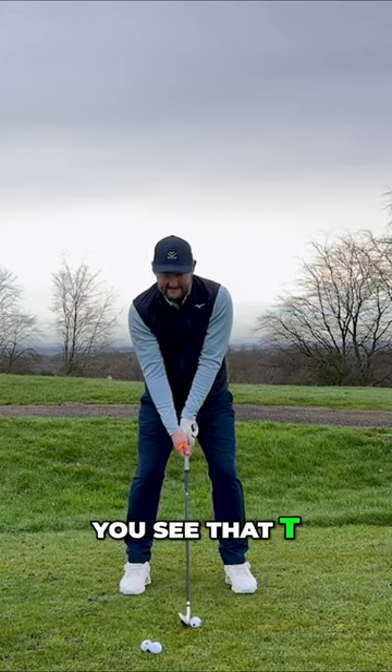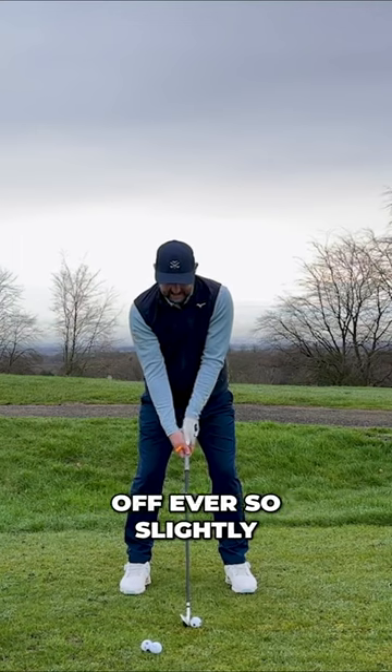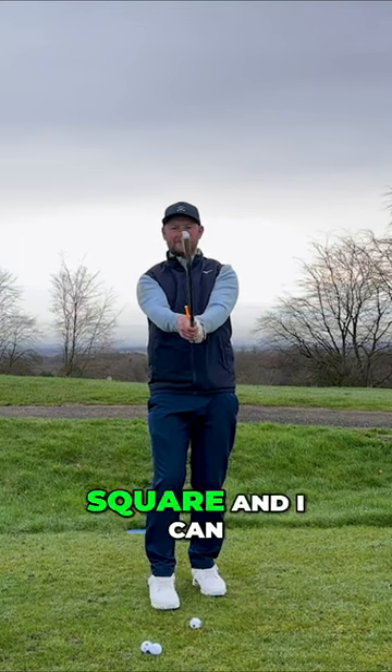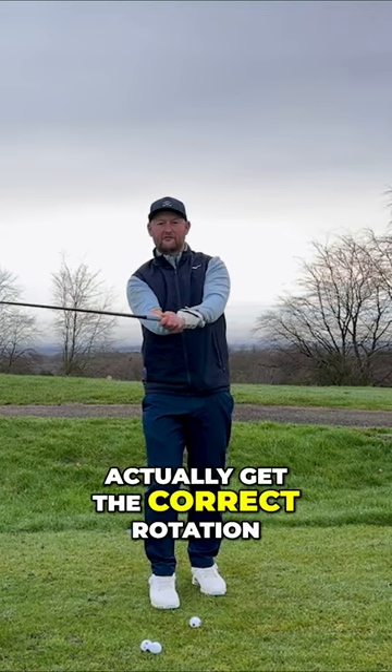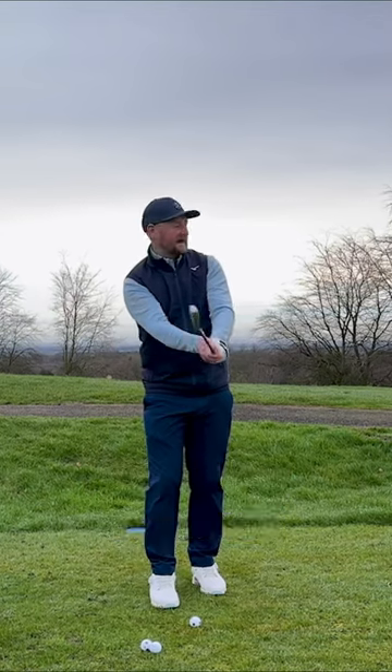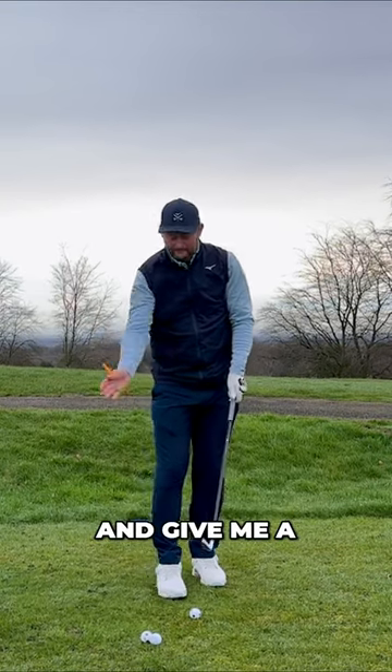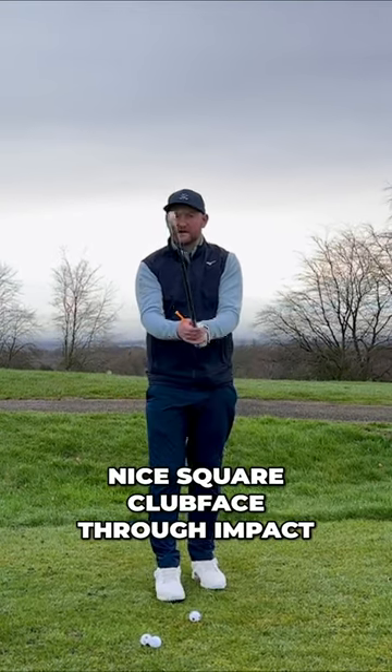As you can see, that 'V' there is just pointing off ever so slightly, and what that does is means that my face is square. I can actually get the correct rotation and control the club face throughout the swing to give me a nice square club face through impact.